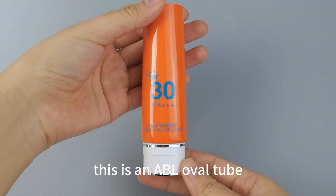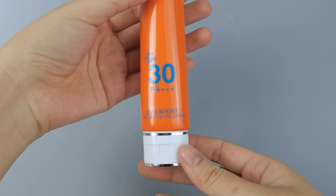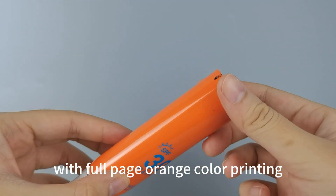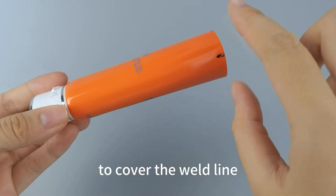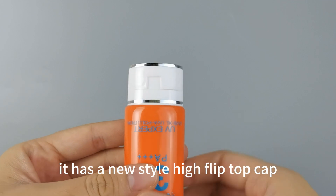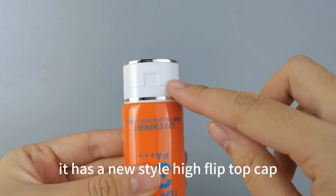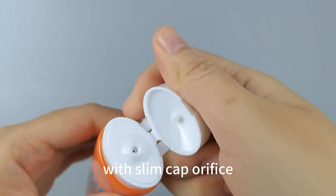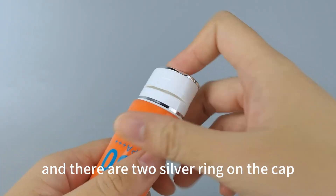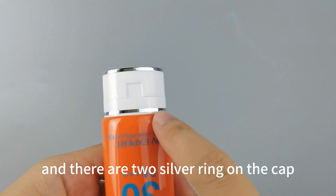This is an ABL Overtube with full page orange color printing to cover the veil line. It has a new style height flit top cap with slim cap orifice, and there are two silver rings on the cap.